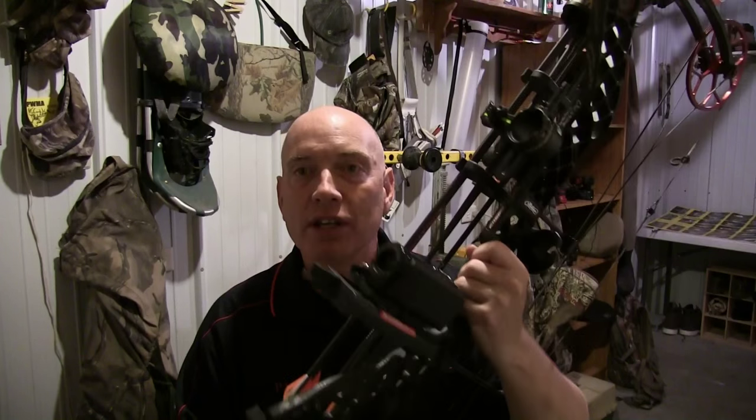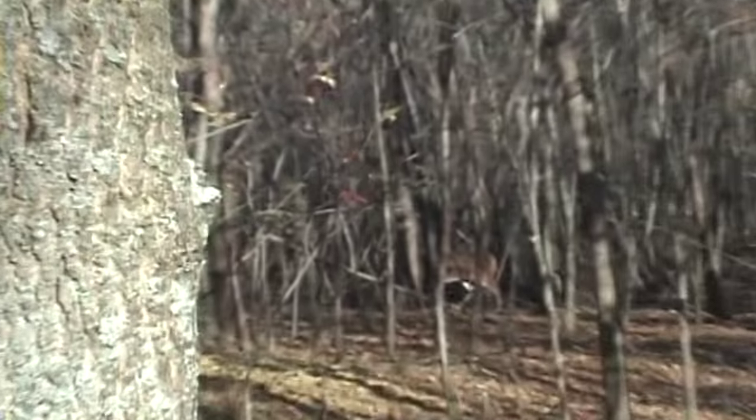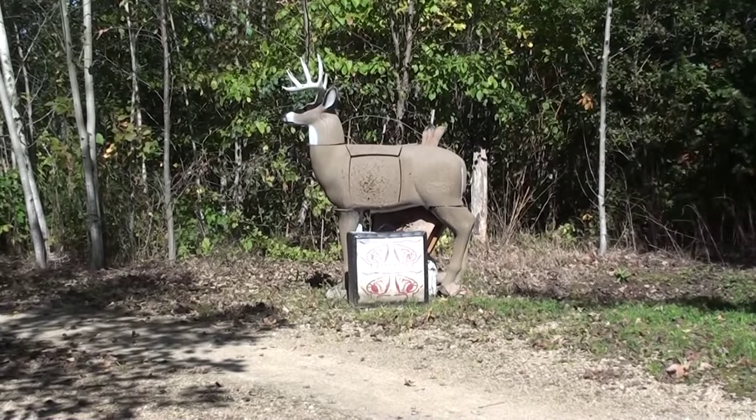Once you've gotten to the point where you feel like you can add a little something extra, it is really nice to have that camera mounted on the bow so you can capture and preserve what's going on while you're out in the field or in the woods. Number one tip: practice, practice, practice. Very important — practice following through.